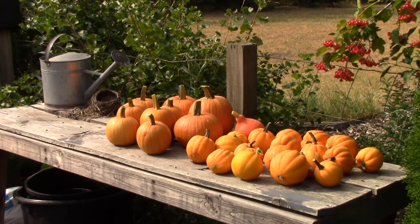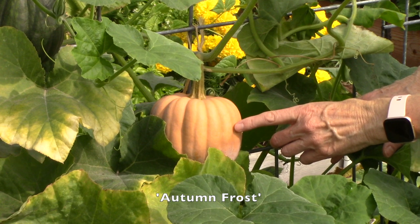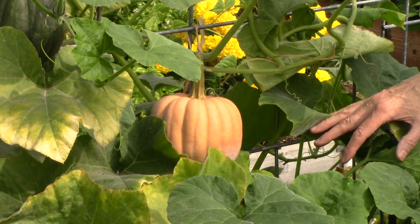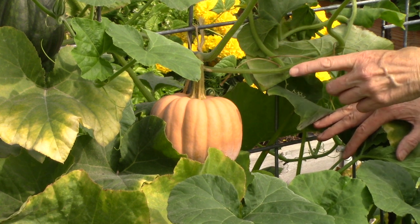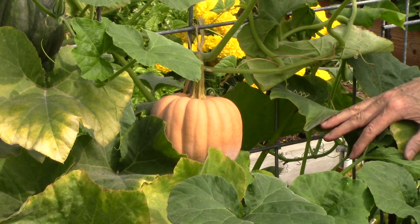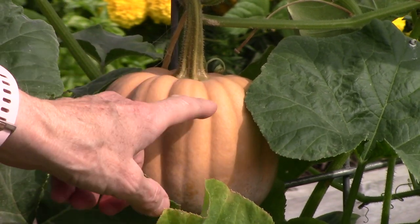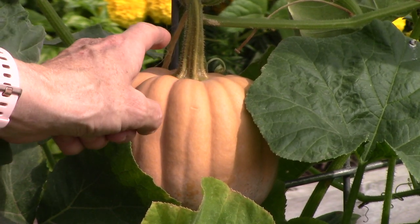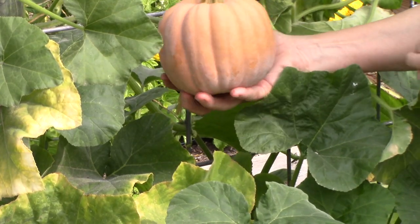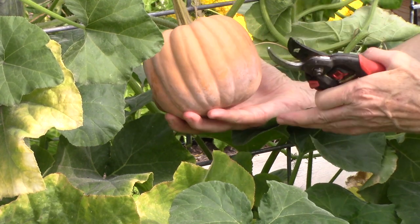Now let's look at something that might seem more challenging for knowing when to harvest. This squash is Autumn Frost, and it is definitely one of the best winter squash I have ever grown. But notice that pale skin — we can't go by color here, so we go back to basics: the thumbnail test. It's definitely resistant to the thumbnail going through, and the stem is paler in color, so I'd say yes, this is ripe. It's a heavy squash. You'll also notice some white near the bottom of the skin — that's not a problem, it's not powdery mildew or anything, it just does that naturally.